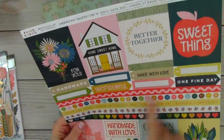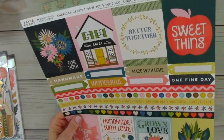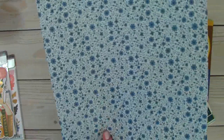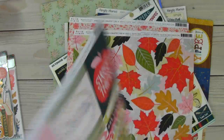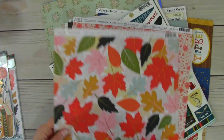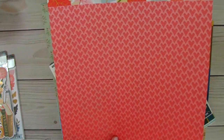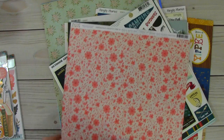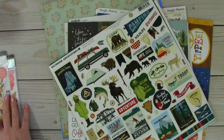I love these border strips — you get the buttons, you got the rick rack. 'Follow your dreams.' The back's really pretty too. And then look at this one — isn't that beautiful? Oh my goodness, I love it. And then this one. So that's that.